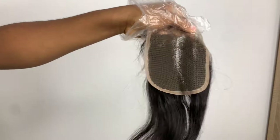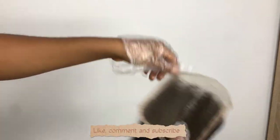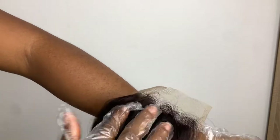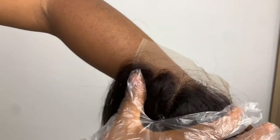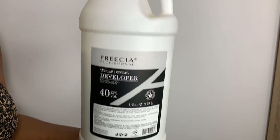I'll be diving straight into this video. This is what the closure is looking like — it doesn't even match any skin tone. You can see I took it close to my skin and it's white, but we'll be changing that soon. What you'll be needing is your bleaching powder — any type is fine — and your developer, 40 volume.